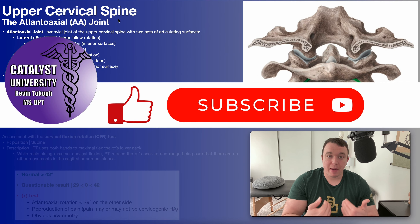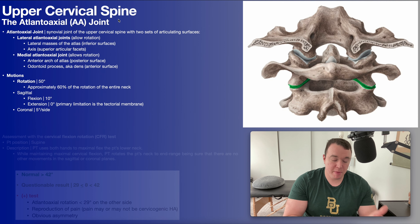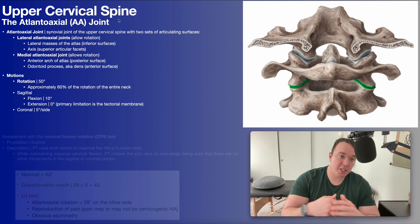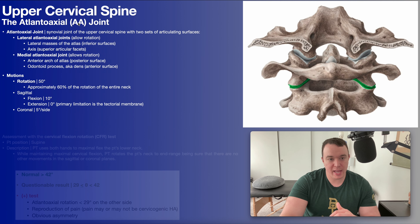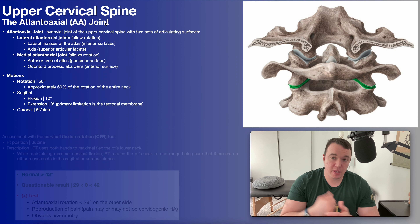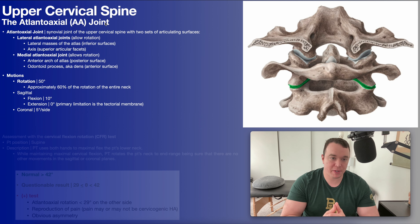Welcome back to Catalyst University. My name is Kevin Tokoff and in this video I'm going to be taking you through the assessment, the treatment, and the home exercise program for an individual who has pain and/or mobility restrictions in the atlantoaxial or AA joint. We did the same thing with the atlantooccipital or OA joint in the previous video, so if you want more information on that go back and check that video out.